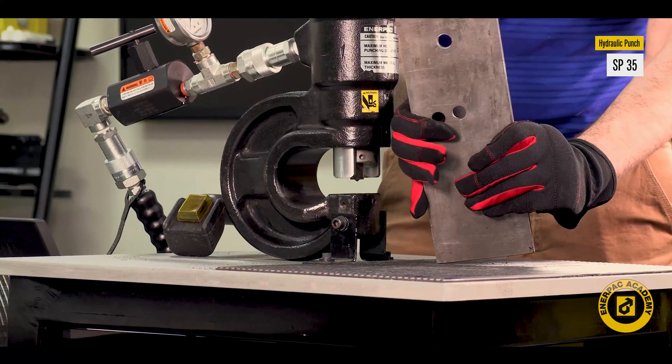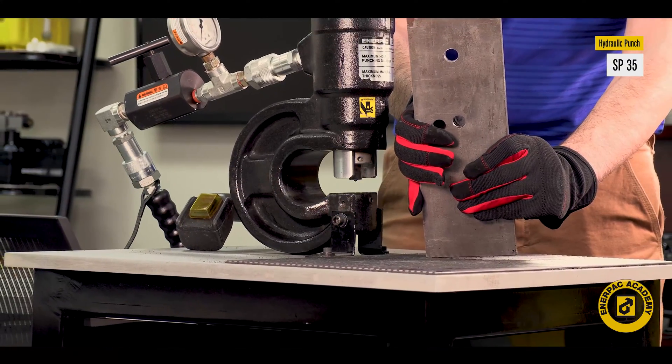In many cases, it can produce faster results than drilling. In this video, we will review how to replace the punch and die set on the Enerpac SP35.